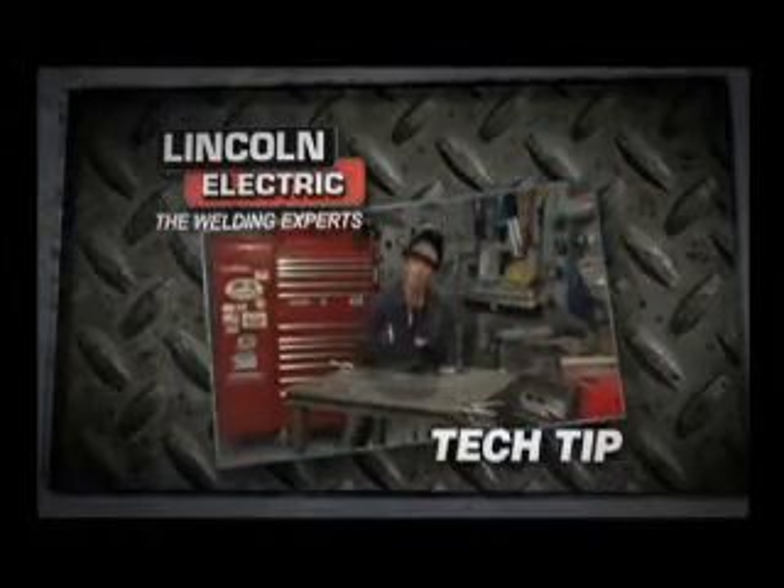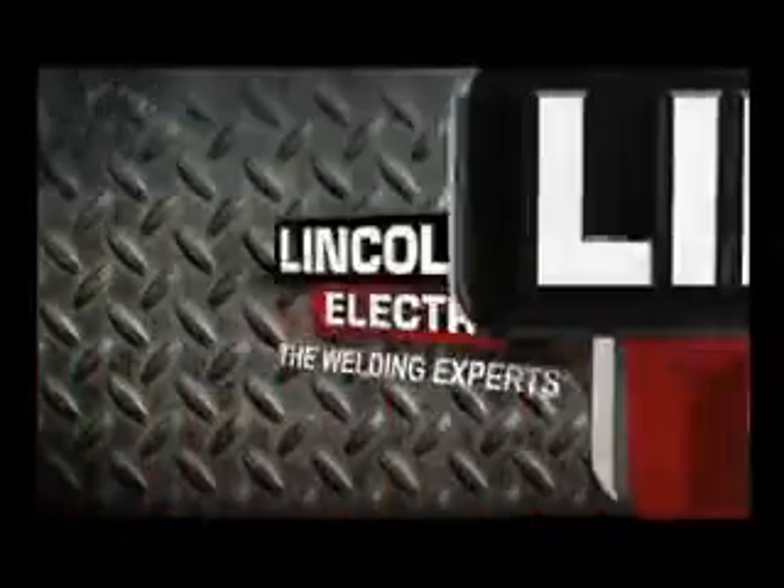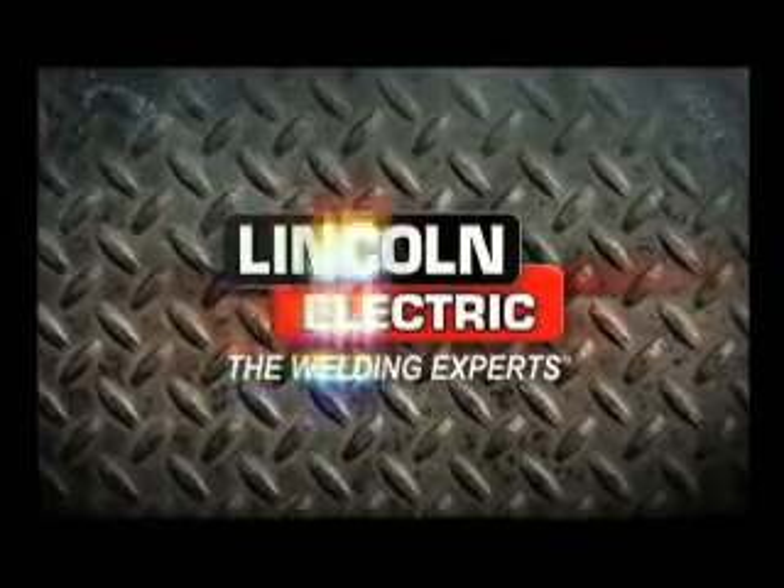Get out there, get a MIG, get a TIG, and start welding. This tip is brought to you by Lincoln Electric, the welding experts.